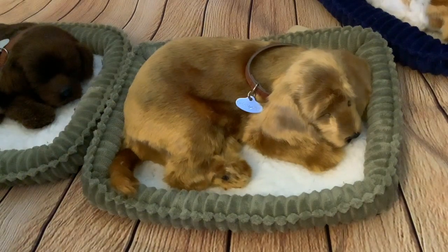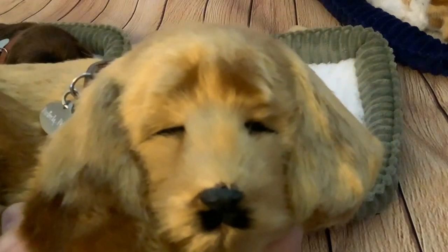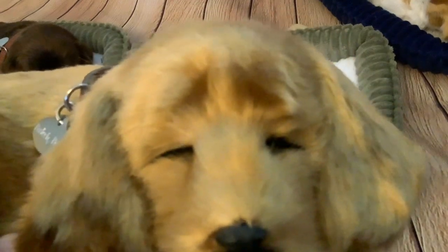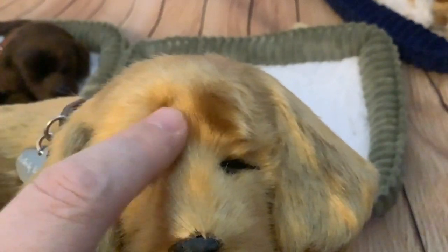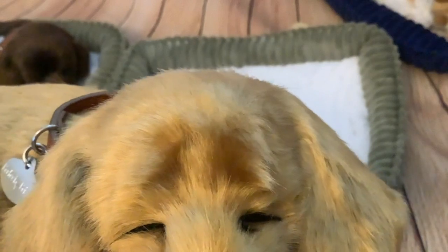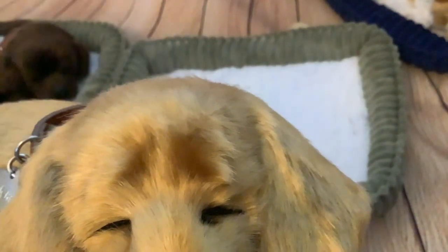What do you think of his face? It's pretty nice — very very cute. I think you noted this: it seems like they've managed in the fur to give them sort of little eyebrows. Yeah, it's really cute! They've done a nice job with the fur.